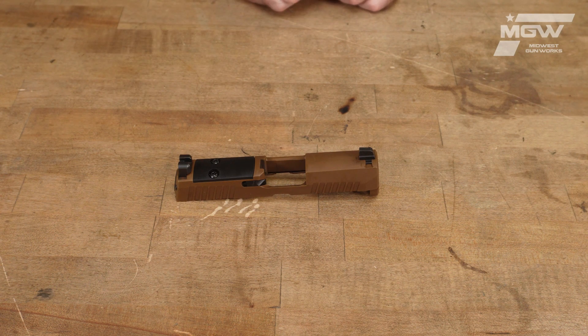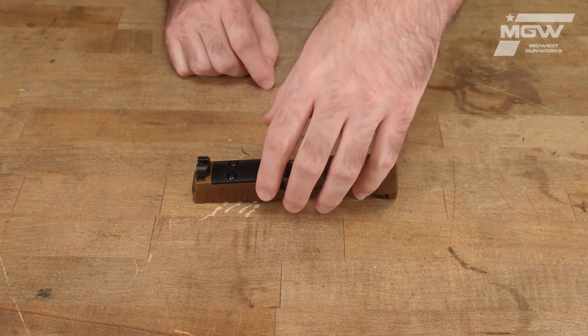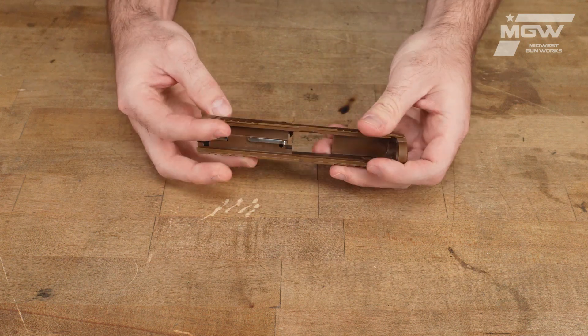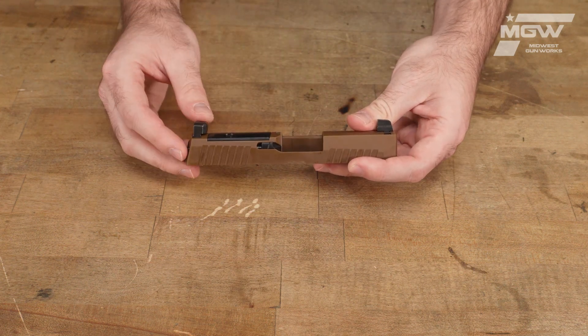Other pre-installed components in this slide include front and rear suppressor height X-ray 3 sights, a striker assembly, and an extractor assembly.